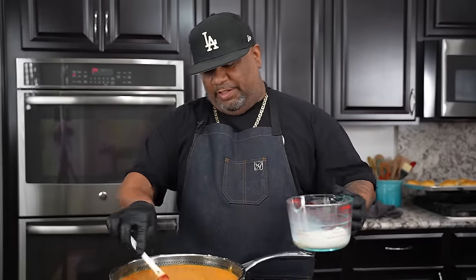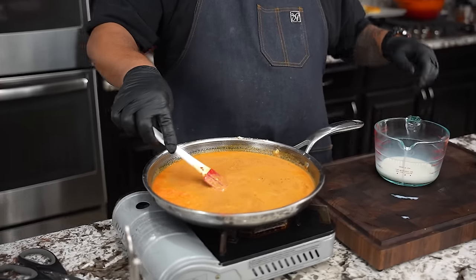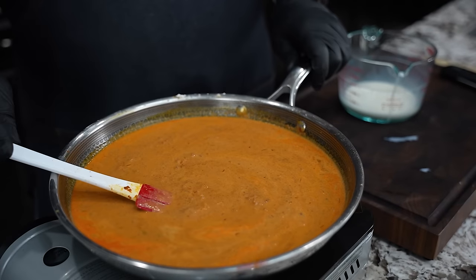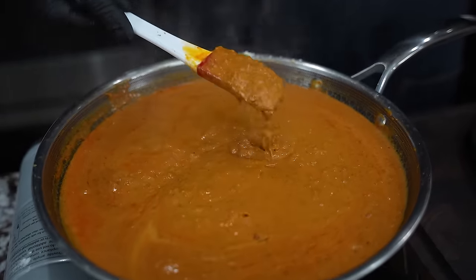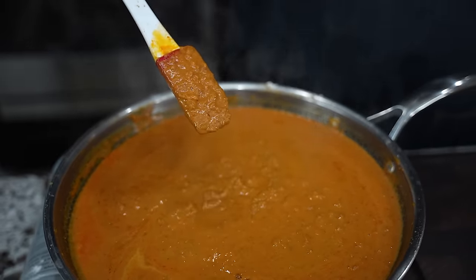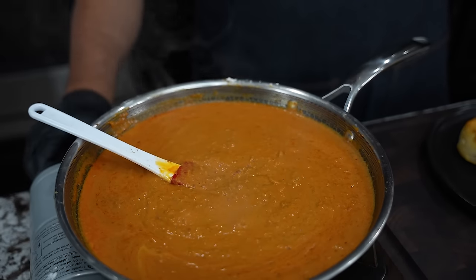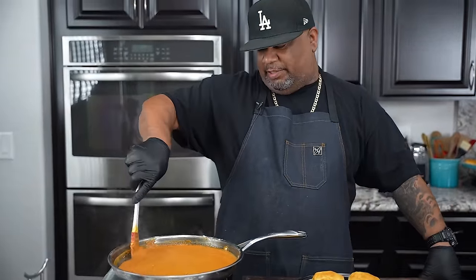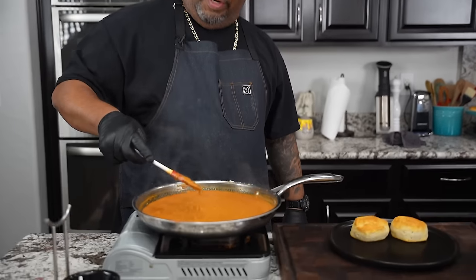I reserve a little liquid back just in case I let it go too far — meaning it gets too thick. We can always add a little bit more to thin it out. We want to bring it back to a simmer and go to our desired thickness. I hope you guys can see the thickness — this is what I'm looking to get. I don't want to get any thicker, so I'm going to turn it off now. As it cools it thickens up too, so that's why I reserve some. But look at that right there — this right here is fire, folks.